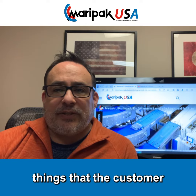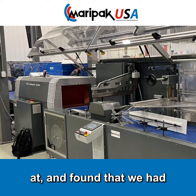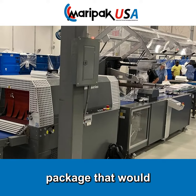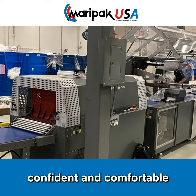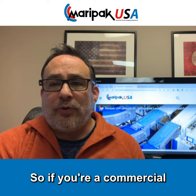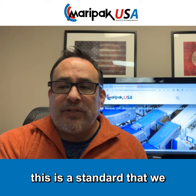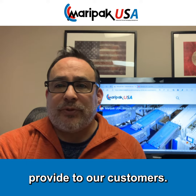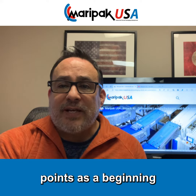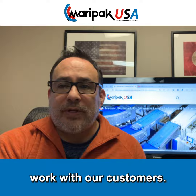These were the three things that the customer was looking for, and they found that we had additional enhancements to make this a full package — allowing them to be confident and comfortable with the equipment in all aspects. So if you're a commercial launderer looking for the same, reach out to us and let's see if we can help you, providing these same three points as a starting point for understanding how we work with our customers.